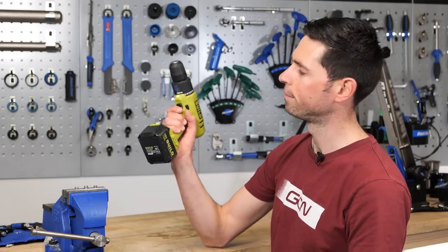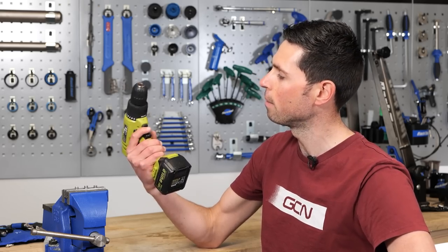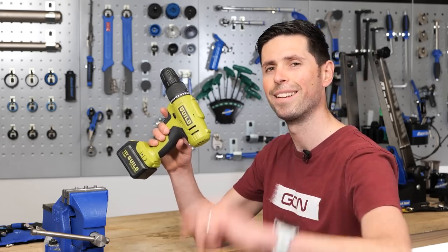You're also going to need a drill. This is my cheap drill from the garage build — lots of people mocked me for it because it is quite a cheap one, but it's still going strong. The joke's on you.